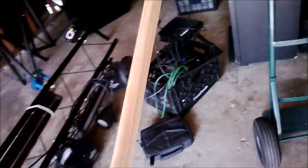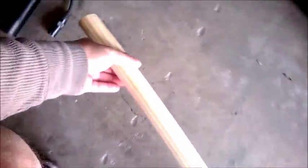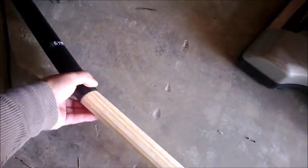I bought this dowel at Home Depot — a 10-footer for about 15 bucks. I'm going to put this wood inside here. This dowel happens to be just the right thickness, so I can slide it all the way through and bolt it on there. That way it'll be stronger. It's a way of making it stronger — fix it and make it even more strong at the same time.